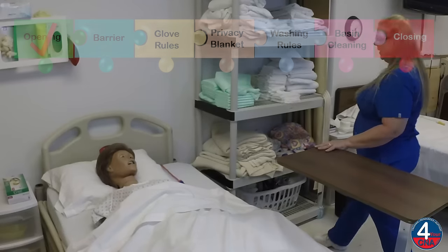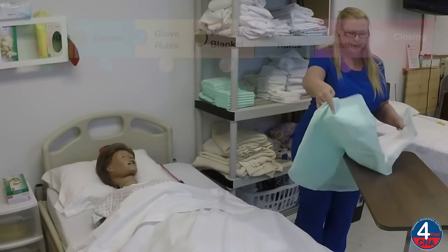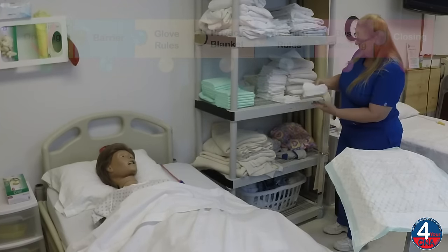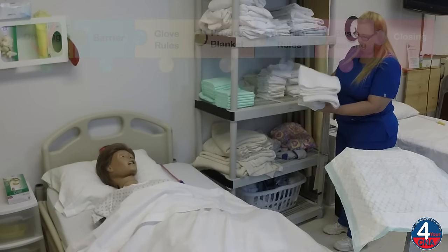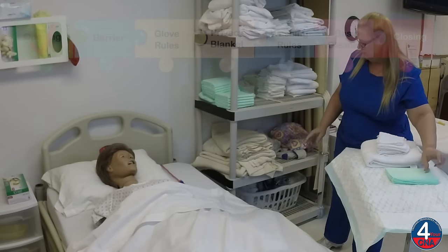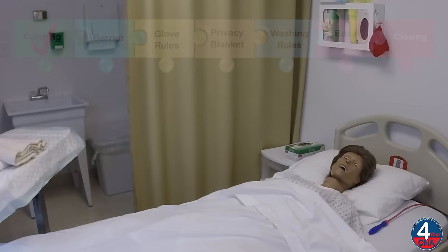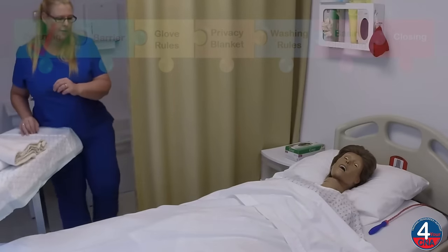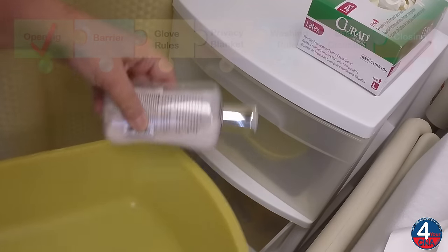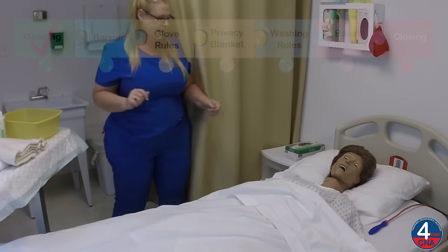Okay, Ms. Jones, I'm going to gather my supplies. I'll start out with a barrier that provides a clean place to put my supplies, and we're going to get four washcloths, a towel, a chucks, a privacy blanket, and now I'll gather my basin and soap, and a set of gloves.